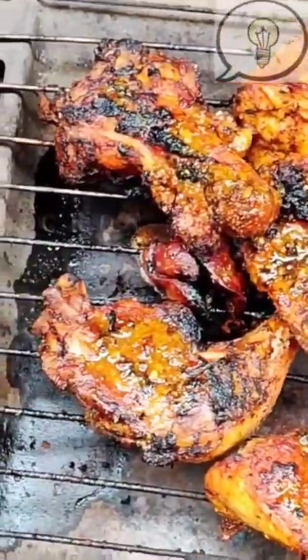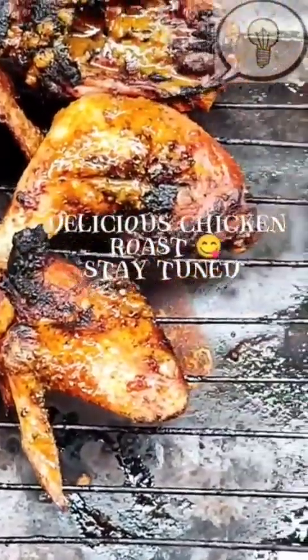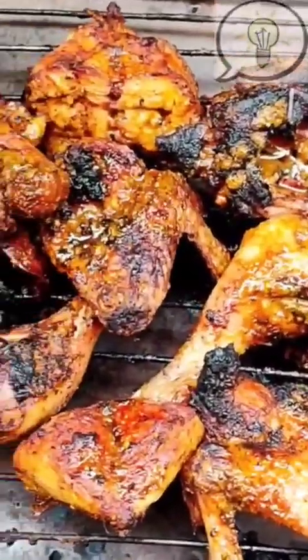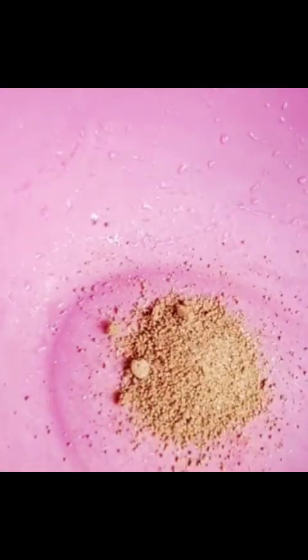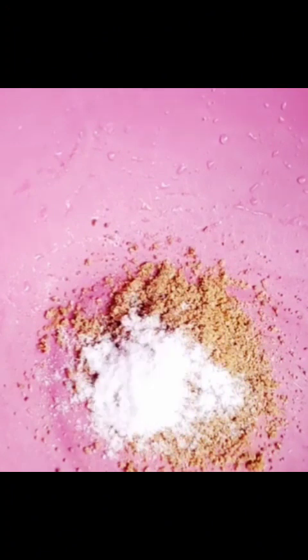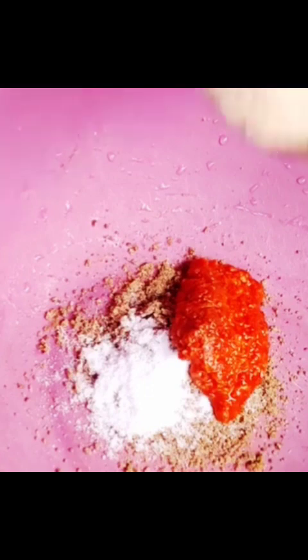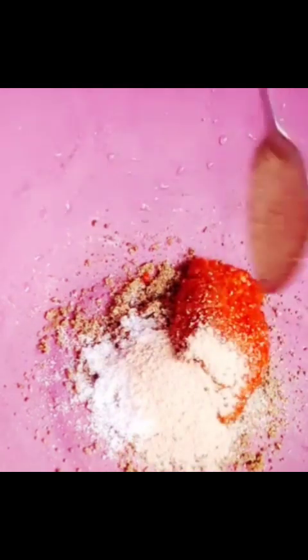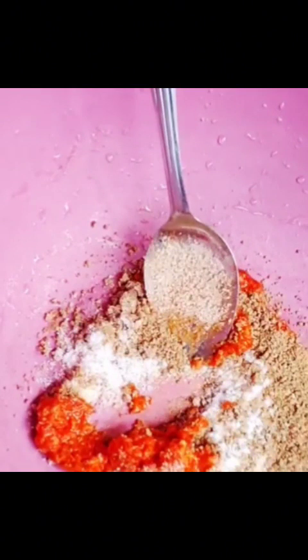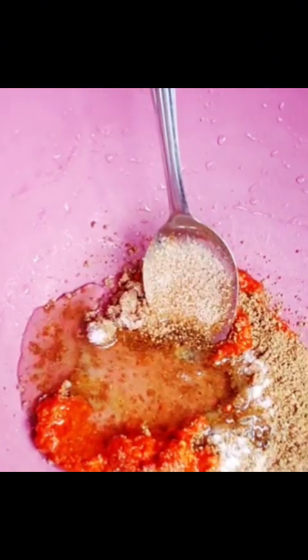Hello beautiful people, how are we all doing? In today's video I'll be making roasted chicken — this is delicious, join me as I make it. Firstly, I add my spices into a bowl: I add salt, I add the peppers and other meat spices I'll be needing for this. Then I went in with vegetable oil and mix everything all together.